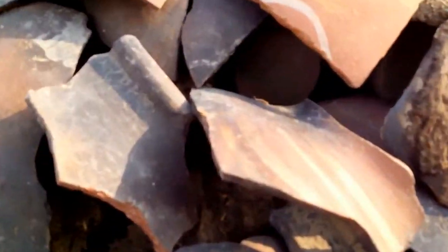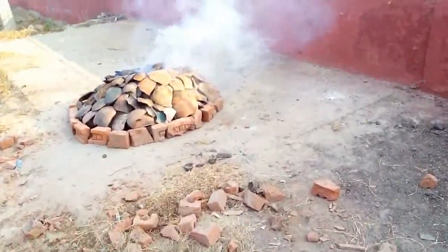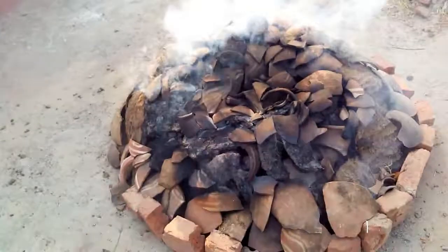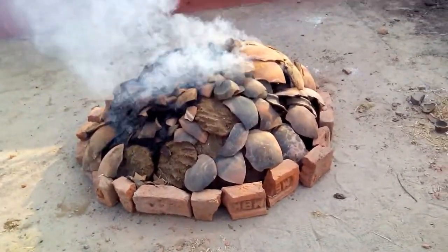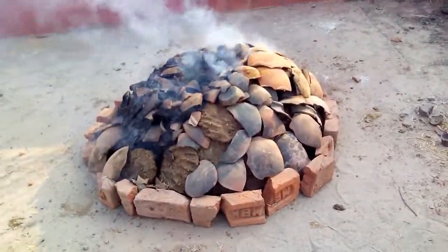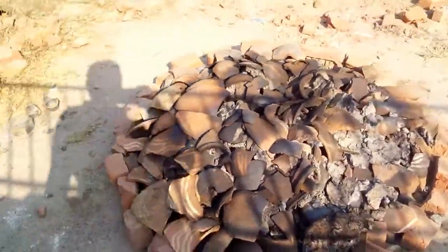It will look nice once it is burnt. This is the second round of showing you the burning. It's taking a lot of time — it's gonna burn the whole thing, then cool down during the night, and in the morning we're gonna open this.